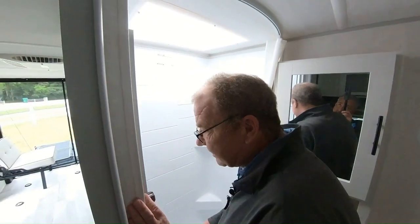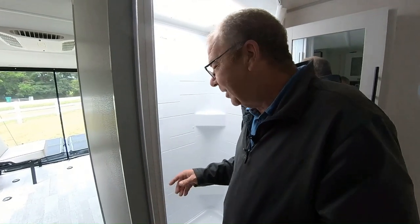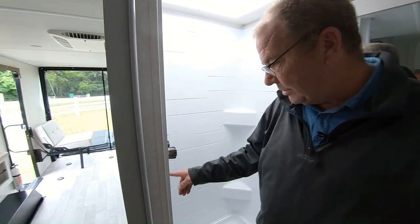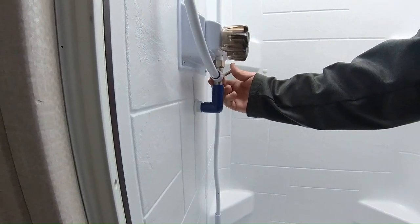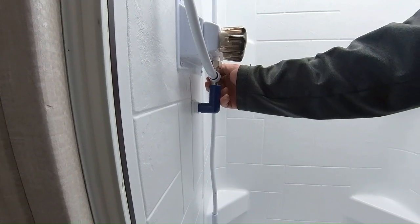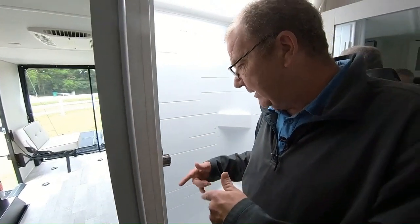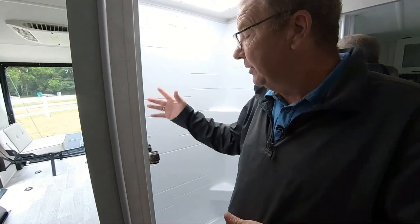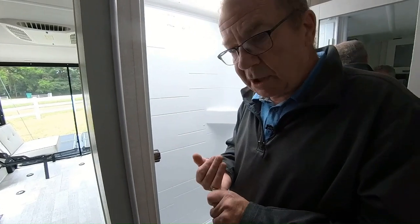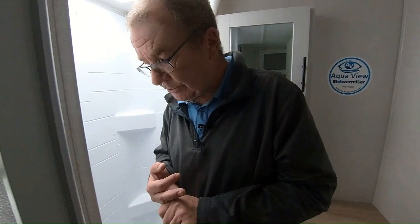Then you have your shower, which does have the skylight. This does have the shower miser. What does the shower miser do? You shut this valve off, and then this will run between your fresh water tank and your hot water tank in order for it to get heated. Once it gets to the temperature you have set, this will change colors — you can turn that on and start using it. It saves your fresh water and also saves you from filling up your gray water, so it's a really nice feature to have.